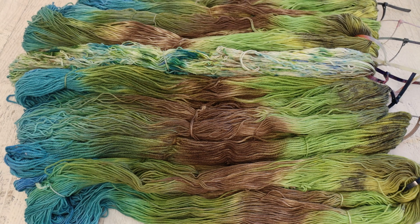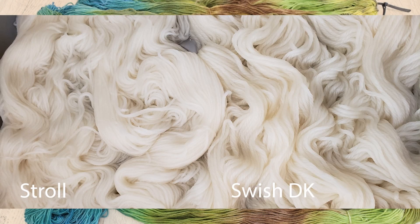In a moment I'll talk more about the colors I picked, but one thing that was extra interesting this time is that I used two different yarn bases in the pan. I used Knitpicks Swish DK and Knitpicks Stroll fingering weight yarn. Swish DK is 100% Superwash Merino wool and Stroll is 75% Superwash Merino, 25% nylon. Each had their own half of the pan, so I was always layering Stroll on top of Stroll and Swish DK on top of Swish DK.